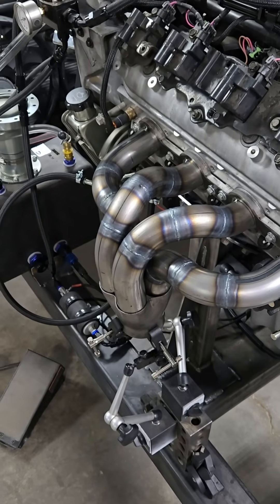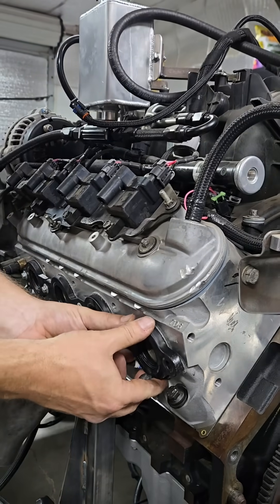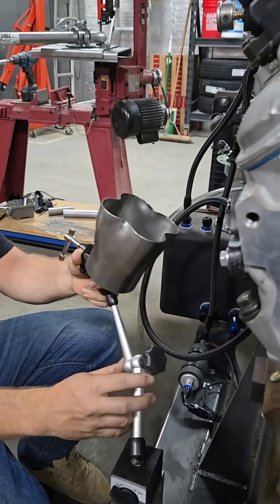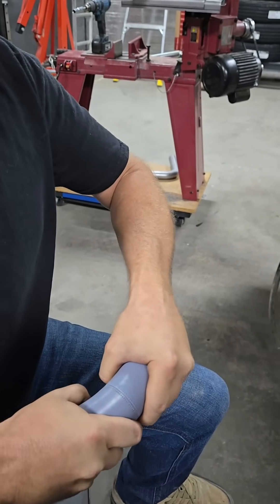How to make custom headers — it's easy with 3D printed exhaust tools. Mount the flange onto the cylinder head so you can adapt all the pieces. Get your collector positioned using our universal tab positioner with the big clamp to get it into position. Click your pieces together — they're just a press fit.